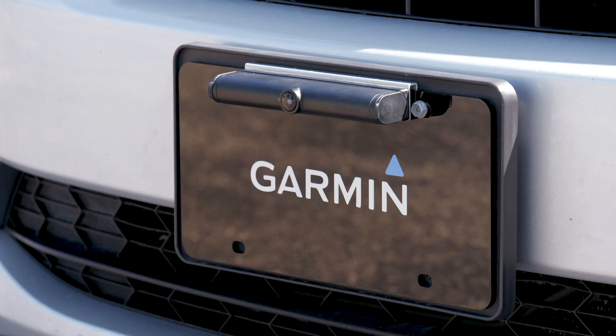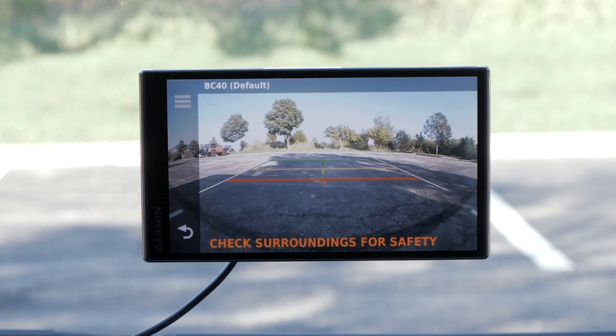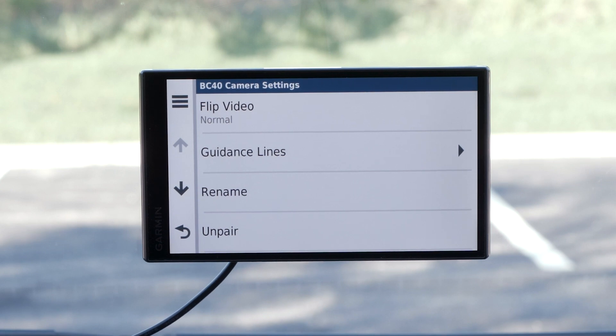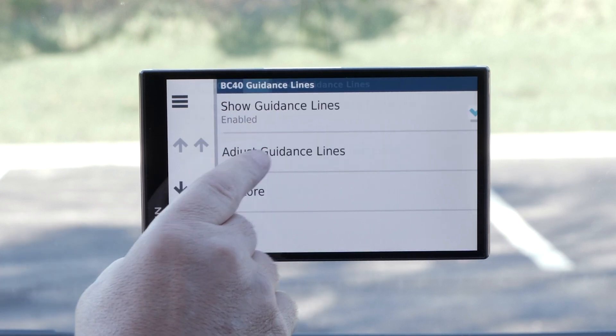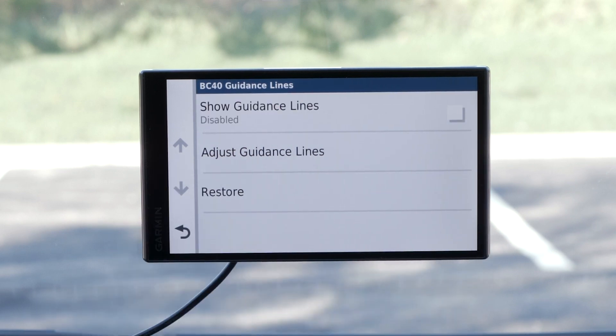Your BC40 can also be mounted on the front of your vehicle. Some vehicles benefit from having a camera displaying what is directly in front of the vehicle, out of view from the cab. You may choose to disable the guidance lines when mounting the BC40 to the front of a vehicle. To disable guidance lines, select the menu bars, followed by guidance lines, and uncheck the box to disable guidance lines.